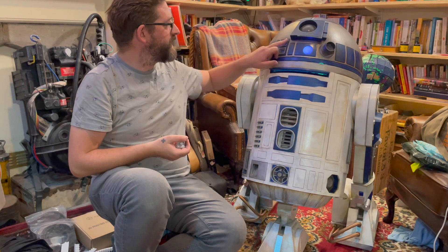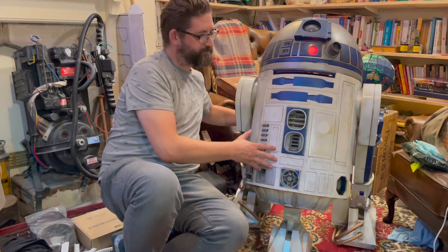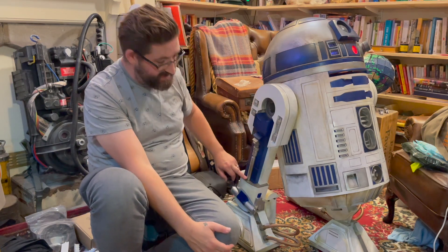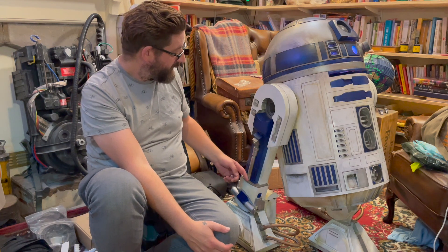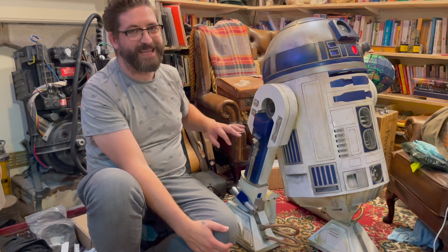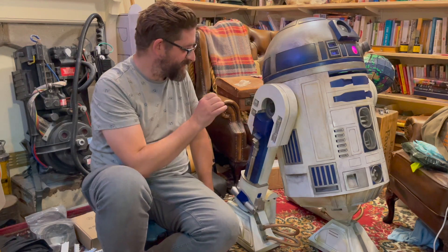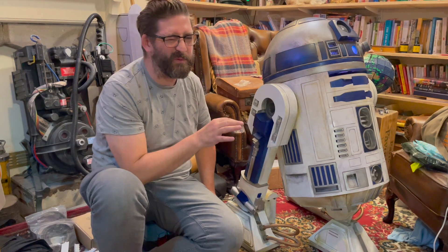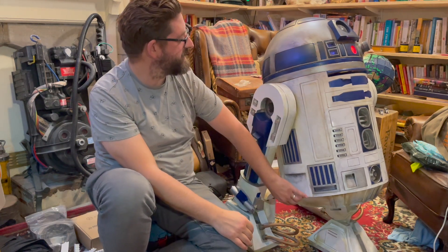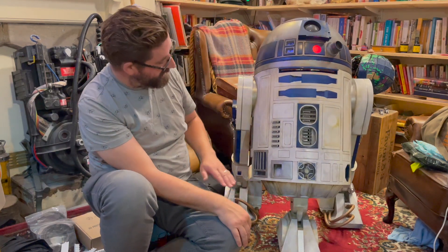Some of the parts of the dome were resin printed, and on the side of R2 all of these greeblies are resin printed — even this long greebly down here, which is probably the largest resin print I did, in two pieces. I did not want print lines on these little details because if they're supposed to be aluminium, I really want them to look as close to that as possible.